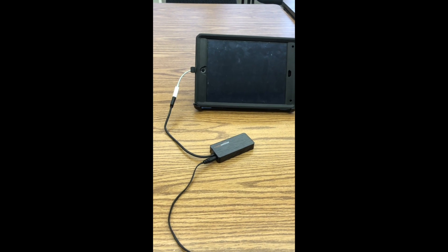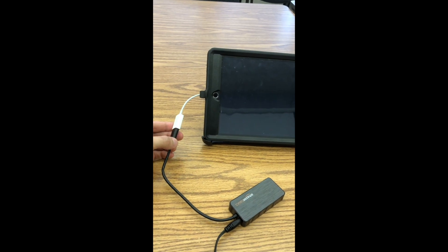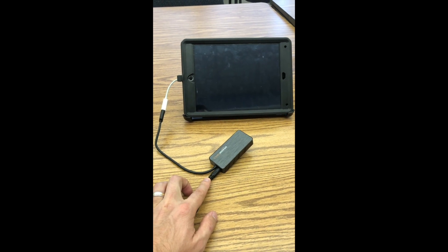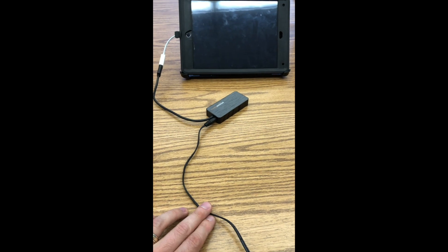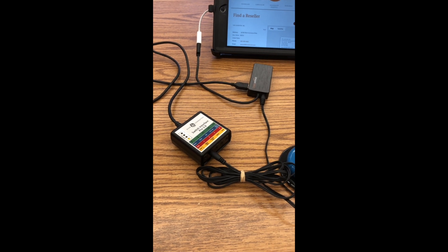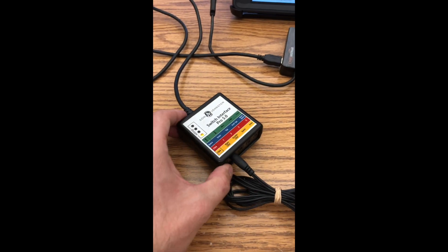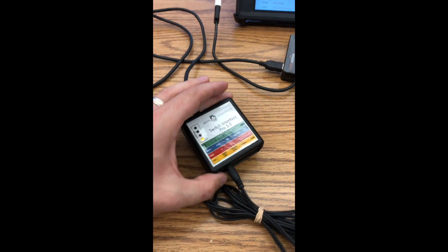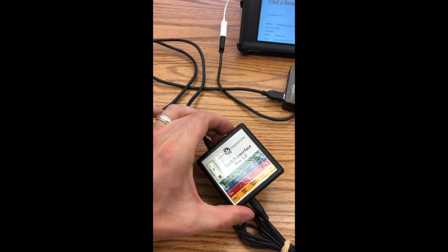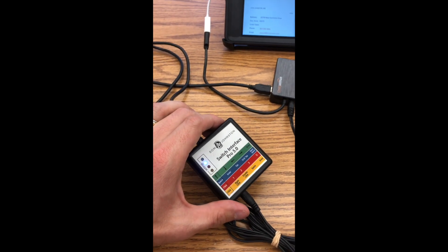So the first thing you want to do is plug in the USB to lightning port into the iPad and then go ahead and hook that up to the charging station and make sure the charging station is plugged in. Then you can go ahead and plug in the switch interface to the charging port with the switch connected. You can see here that it's getting power because the light is on. For our purposes, we want to use this button at the top and move it to the blue light.